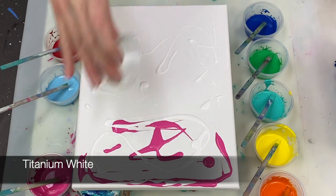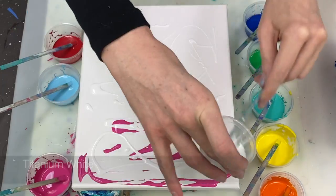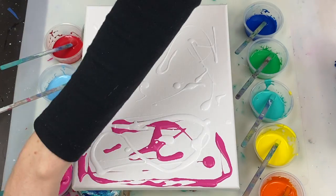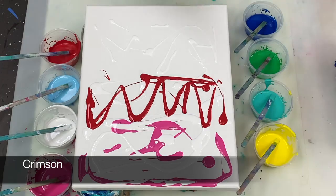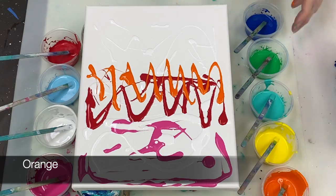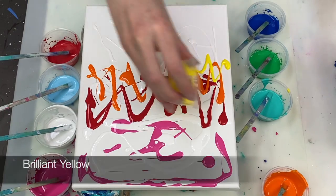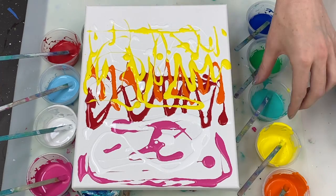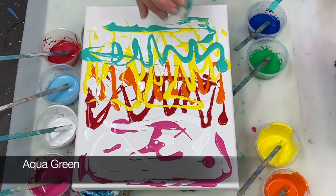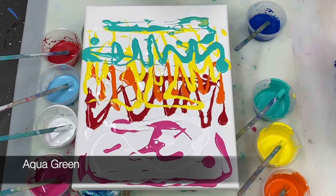I'm using my typical swiping paint mixture and ratios today. You can find all those details along with all my supplies listed in the description box, but I will also mention them as I go along. These base colors that I'm busy pouring on are all mixed 4 parts paint to 8 parts floetrol to 1 part water, plus one drop of silicone.